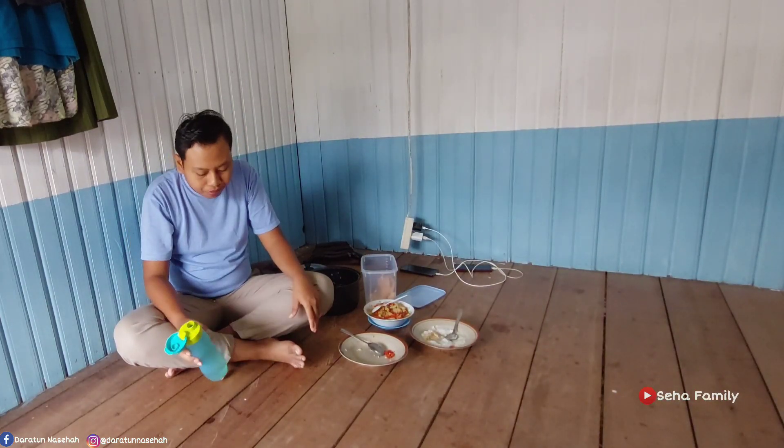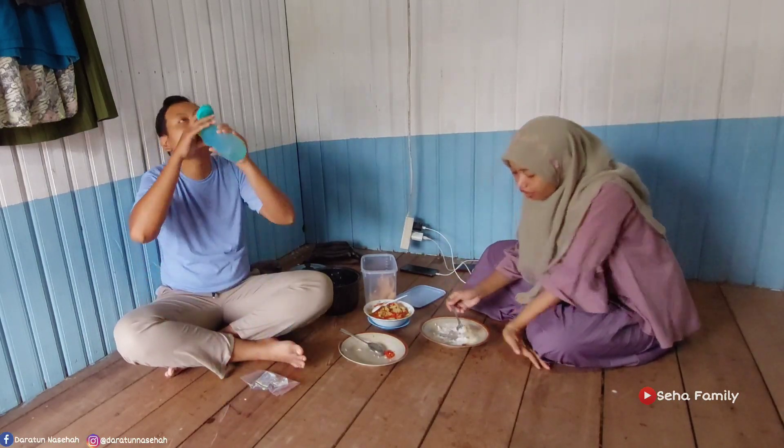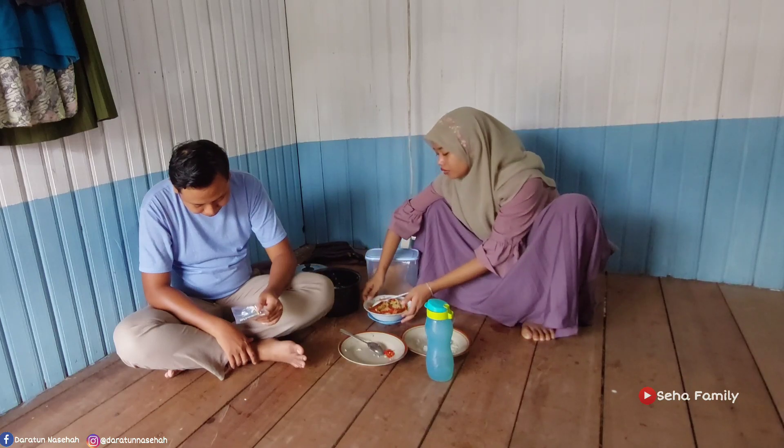Oke temen-temen sampai disini dulu ya videonya. Mohon maaf kalau banyak salah kekurangan. Temen-temen bisa ambil sisi positifnya, yang negatif jangan lupa untuk dibuang. Nah ini pak suami mau minum obat. Oke saya pamit undur diri. Wassalamualaikum warahmatullahi wabarakatuh. See you next video, salam anak rantau.